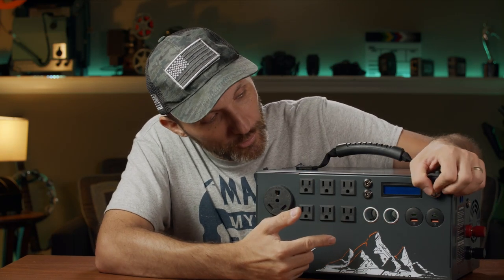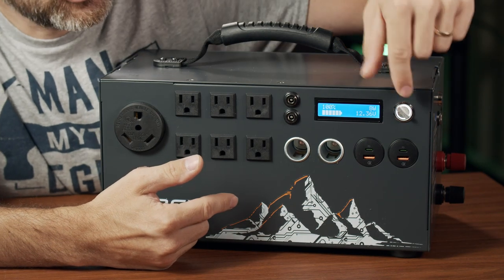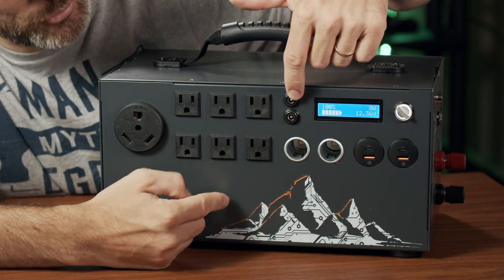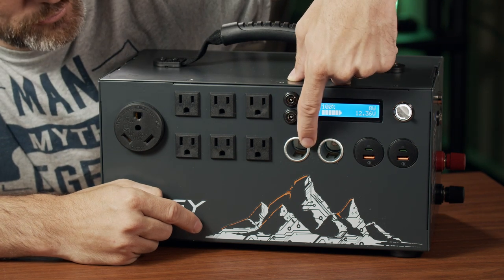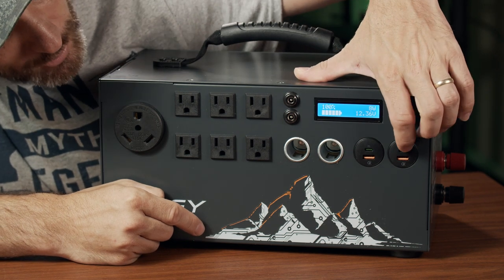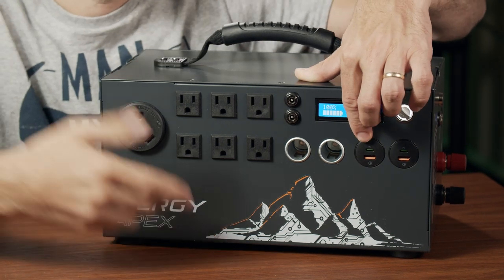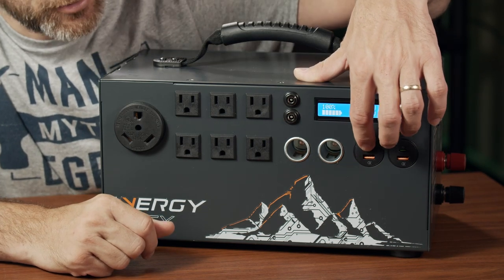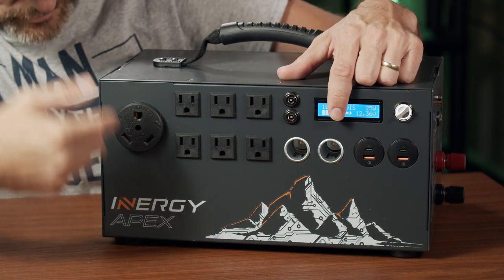Let me walk through what's up here on the unit. There's a switch: pull it one way and it turns on the DC plugs — two 12-volt DC plugs, a 12-volt cigarette lighter socket like you find in a car, a Qualcomm 3.0 port, and a USB-C connection. So you can power cell phones, laptops, and anything that uses USB or USB-C plugs directly up here.